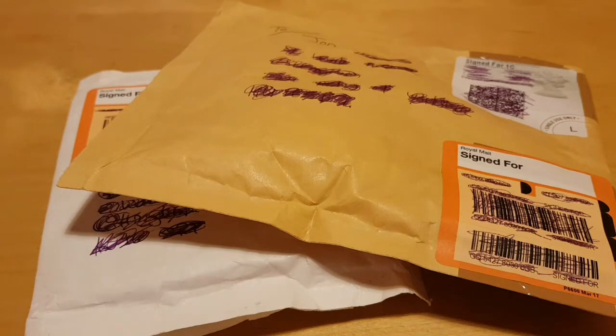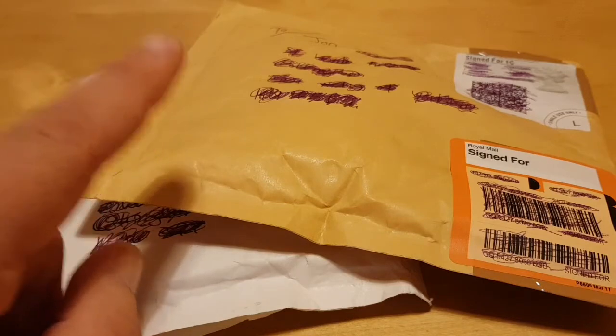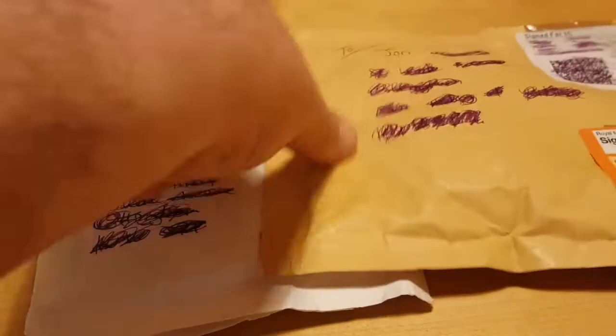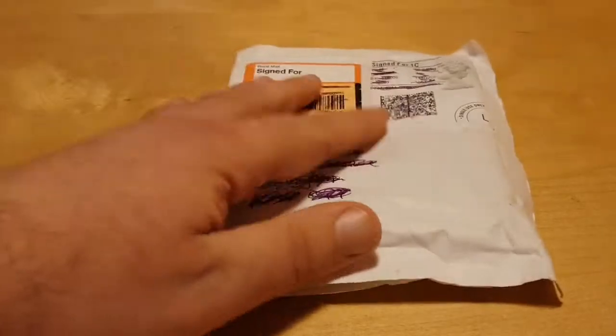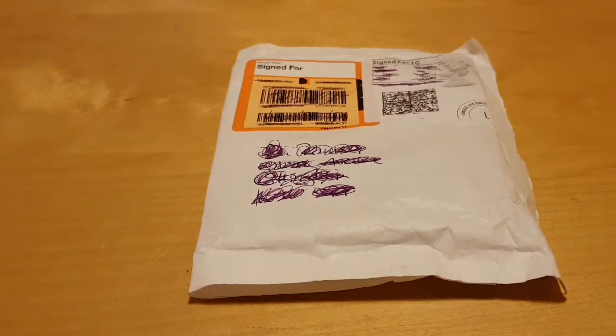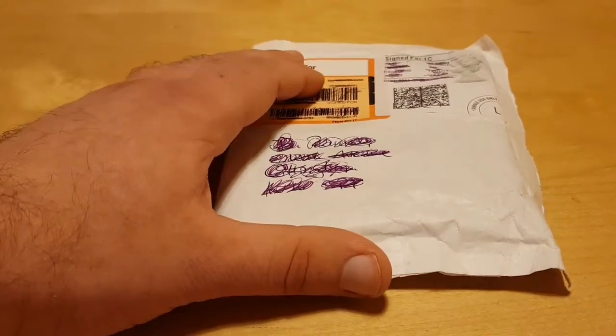Hello everyone, welcome back. Today is Monday and I am super excited because it is time to open up one of these packages. I know what one of them is, but I have no idea what the second one is, so I'm going to save that one for later during the week. I've had this one for over a week now and I think it's really time to bust it open and show you guys what I bought.